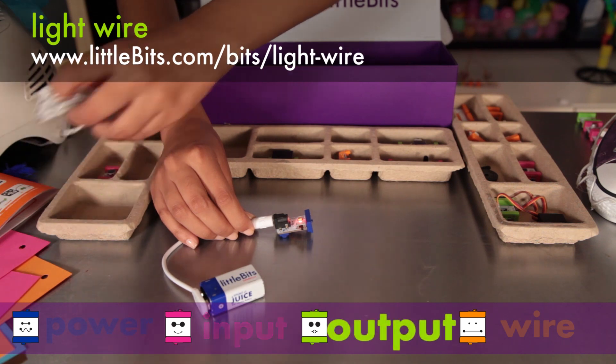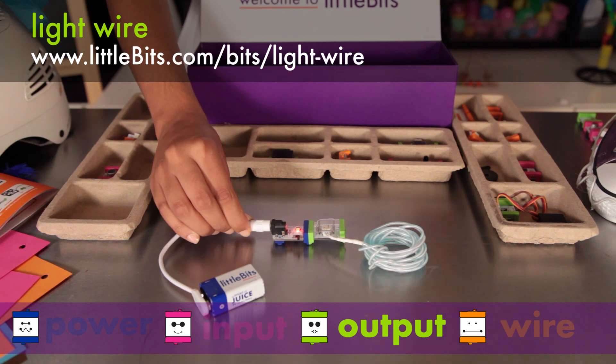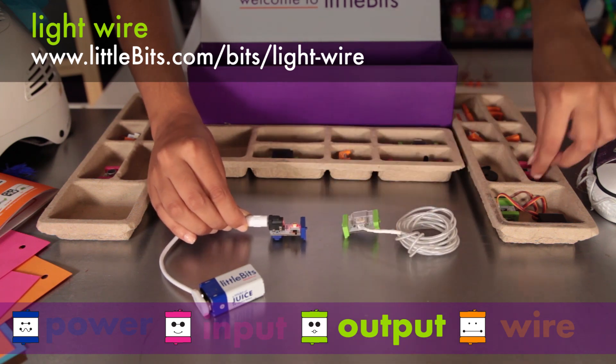The light wire is a long wire that glows a soft blue color. It's made of electroluminescent wire, which is great to form into glowing shapes.